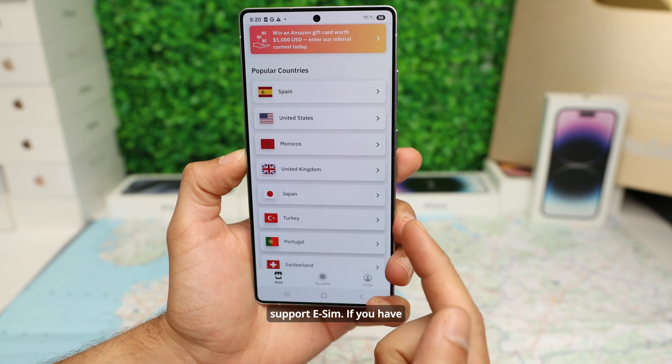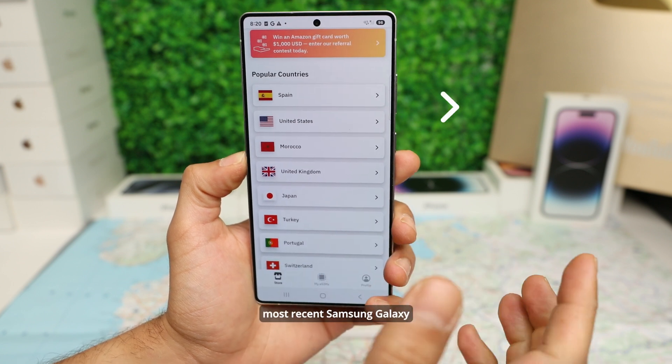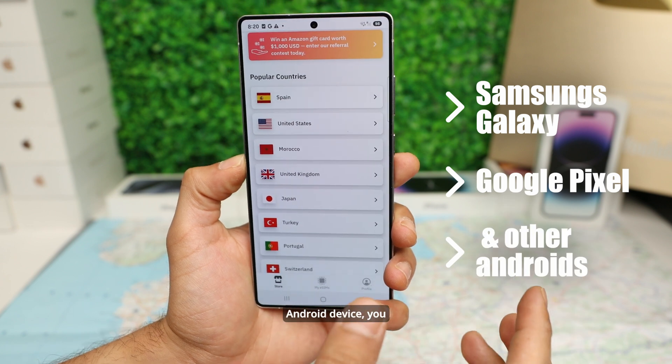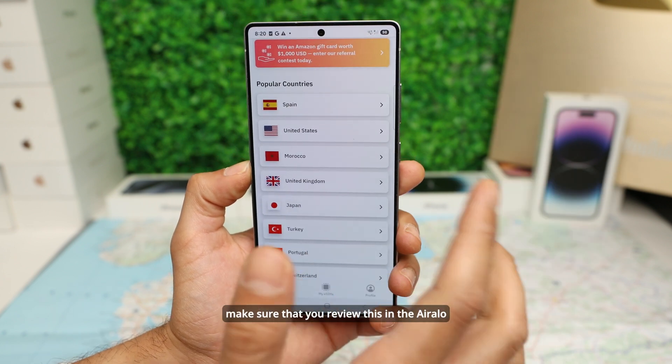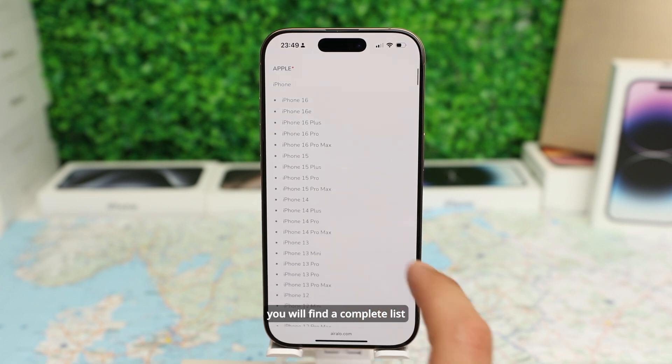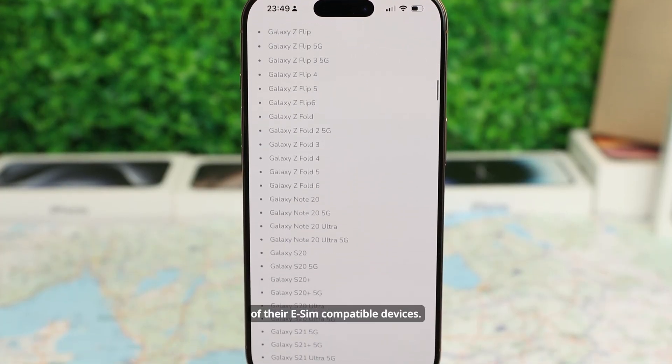Not all phones support eSIM. If you have most recent Samsung Galaxy devices, Google Pixel, or any other Android device, you should be good to go. Just make sure that you review this in the Air Alloy app and website, where you will find a complete list of their eSIM-compatible devices.